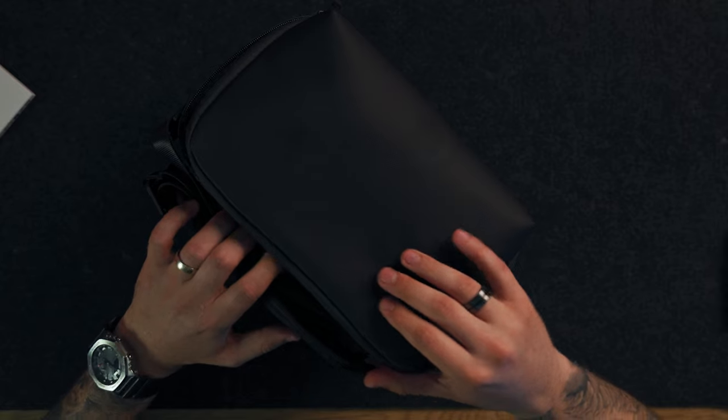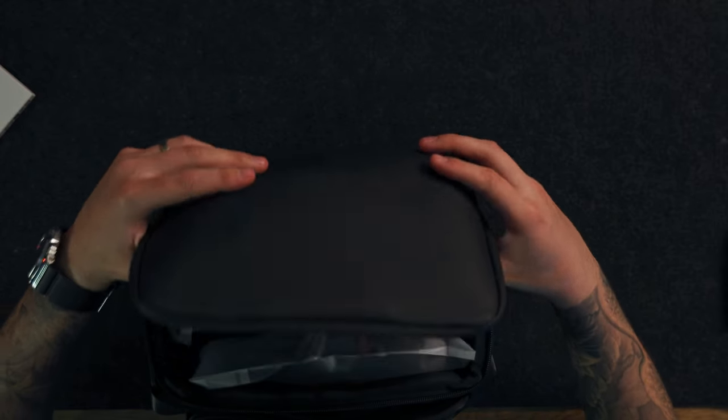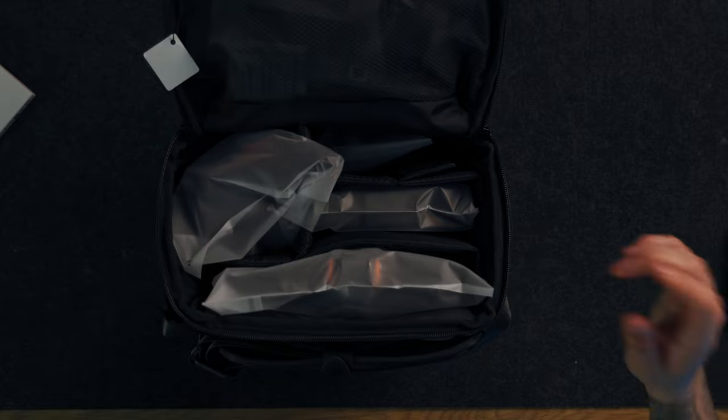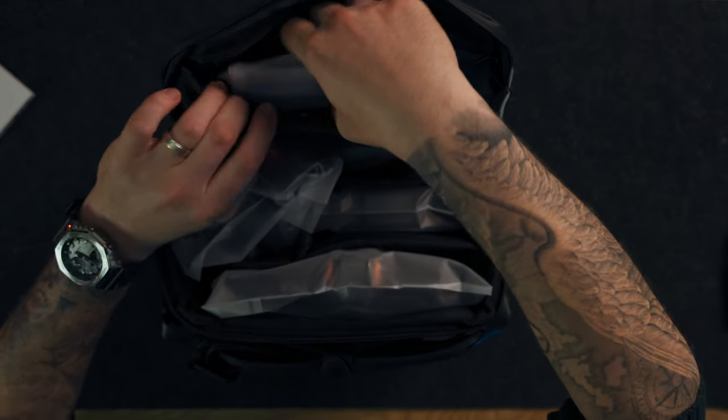The first thing we see is the sling bag which holds everything inside. DJI loves using these sling bags or shoulder bags for all of their Fly More kits.